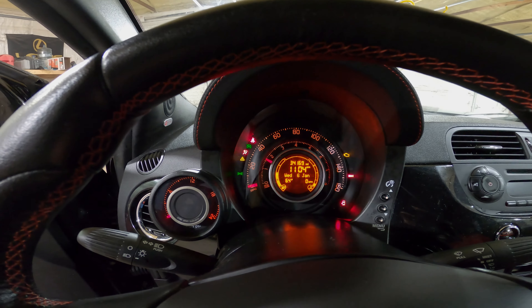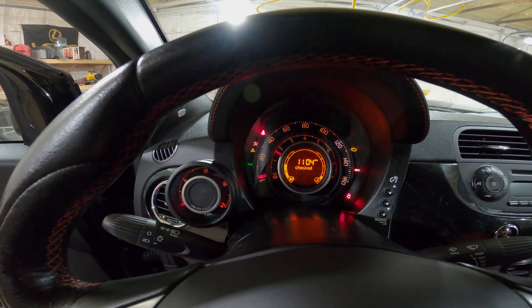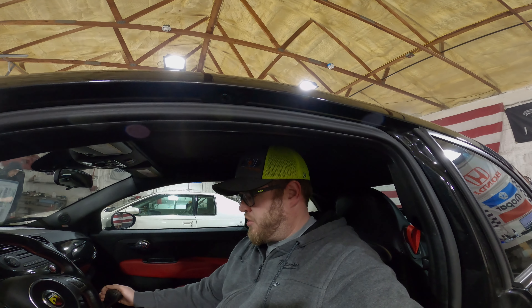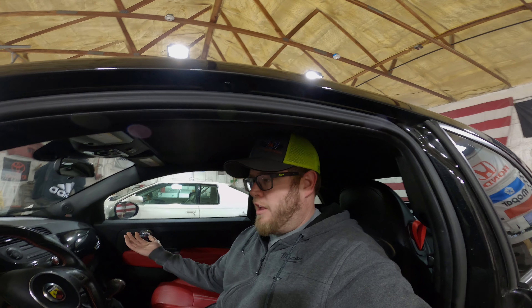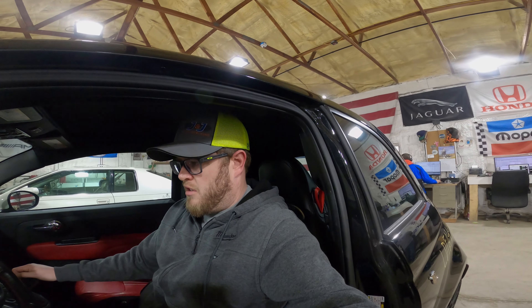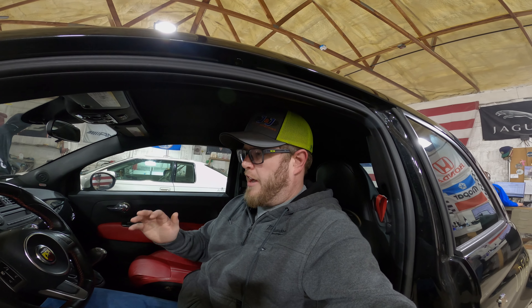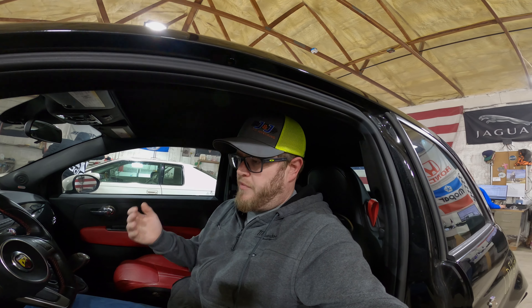34,169 miles. We have engine check — we need to check the engine because it was smashed in a wreck, but it is running. It sounds pretty good. Give a couple revs. The exhaust is sheared off up front, so a little bit of Redneck Camaro white trash sound, but I kind of like it.